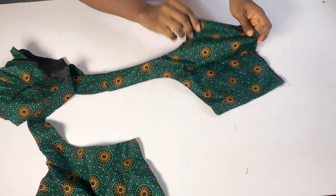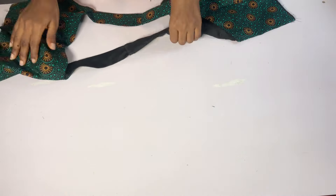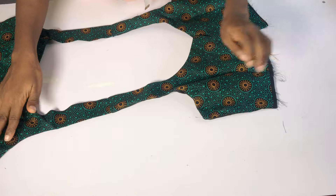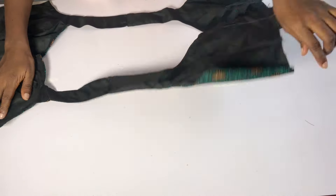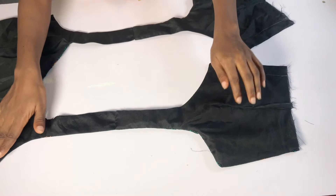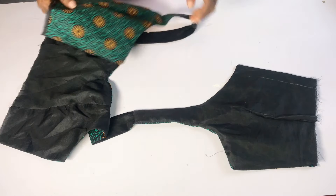I've gone ahead to turn it inside out and this is what it looks like. At this point you can iron it flat — you can see how neat it looks. The rough edges are no longer showing, so just go ahead and give it a good press.